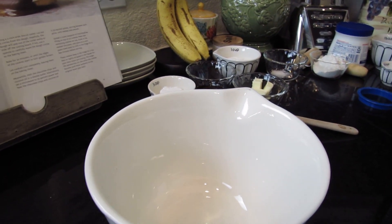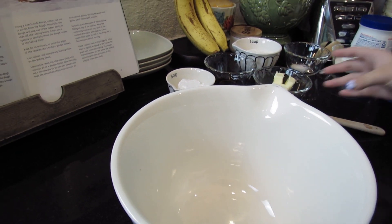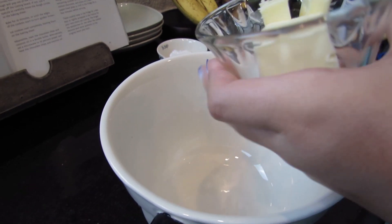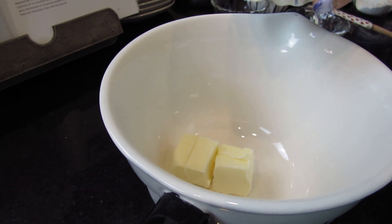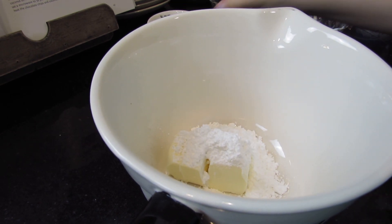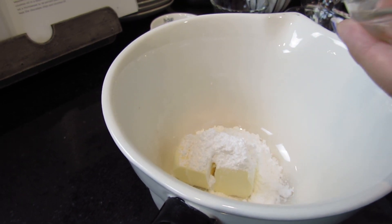I already have my oven heating up to 350 degrees. The first thing I have is 4 tablespoons of unsalted butter, softened. Then I have a quarter cup of powdered sugar, and I have one tablespoon of honey.